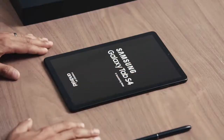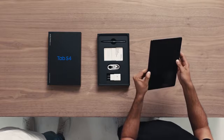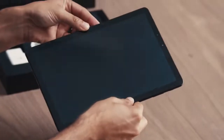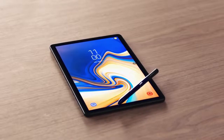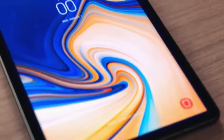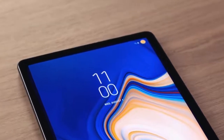The Tab S4 has a sleek design and a large immersive screen. Why did we make the screen so big? Because these days, people are choosing to watch more videos on mobile devices. And size isn't the only update we've made to the Tab S4's display — we've also narrowed down the bezels and increased the pixel density of the stunning Super AMOLED display.